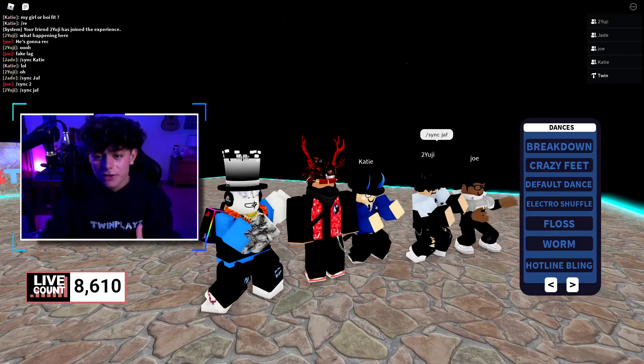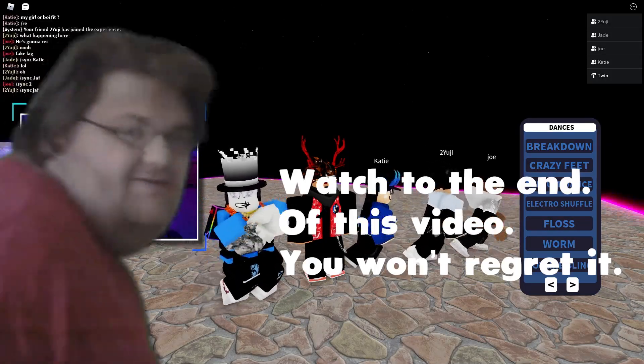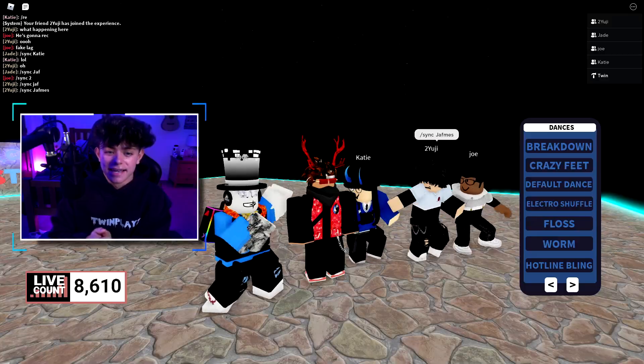Hello everyone, it is SwimPlays here back in the review. I hope you guys are doing amazing. Today we're going to be talking about the sync commands and the sync dance commands.